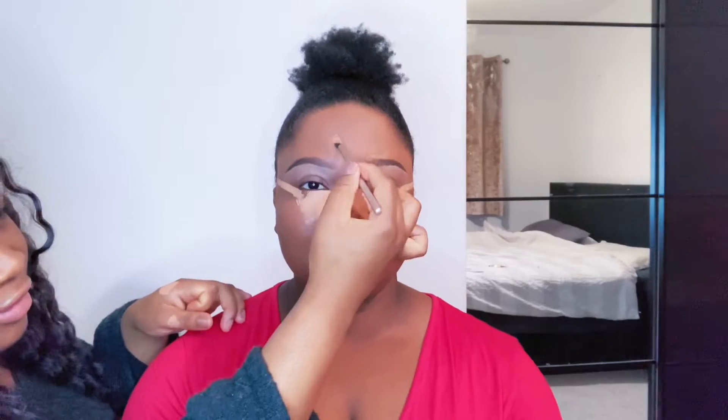We're also going to add just a little bit of concealer here to bring out the chin, and a bit at the top to bring out the forehead. So next, we're going to move on to the contour — she's looking like a holy ghost right now, but it's okay, we're gonna sort that out.